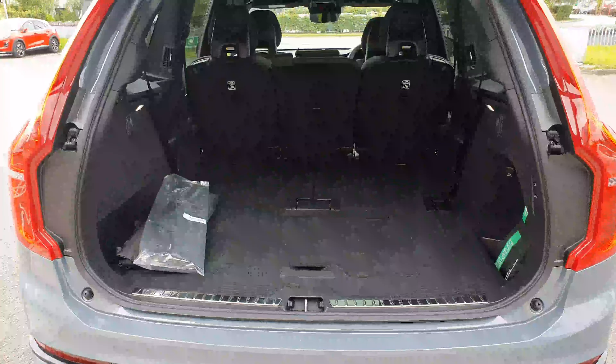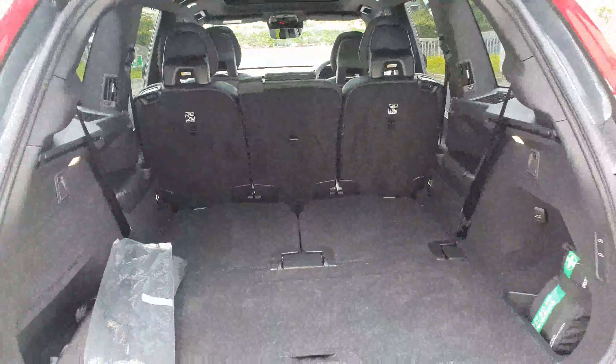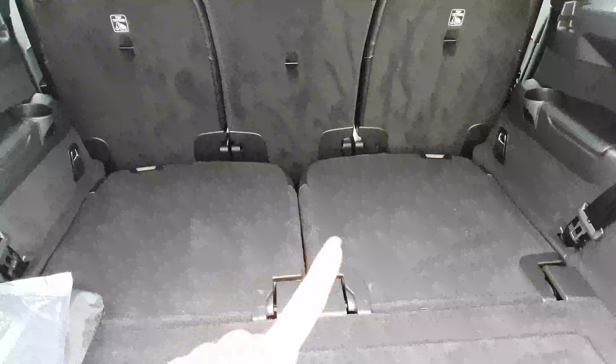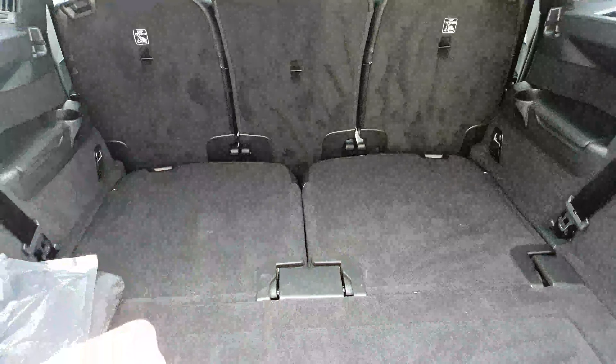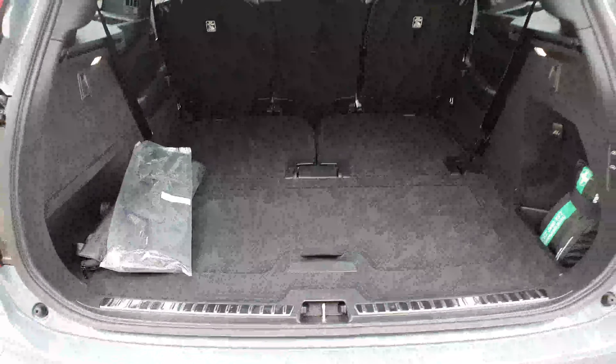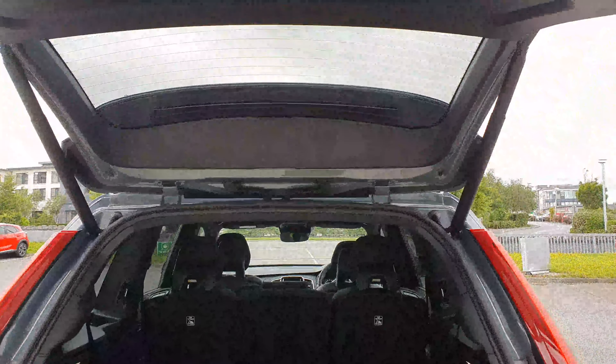Just in the boot here, you have a lovely big spacious boot. The XC90 is a seven-seater, so these are your two back seats just here. You can have them up or down, but even with them up, you still have a nice-sized boot at the back.